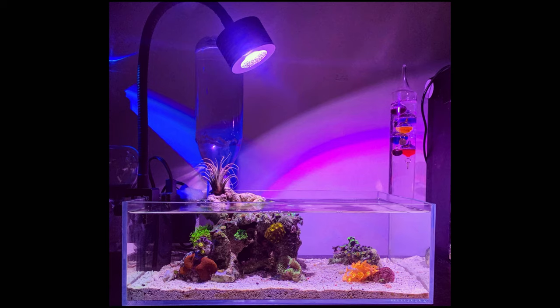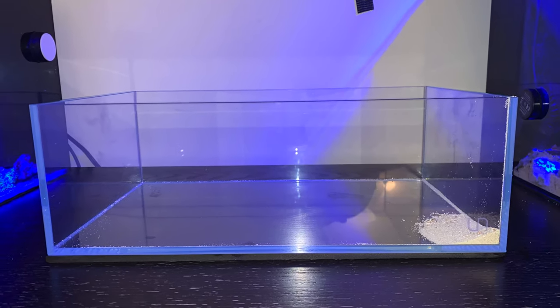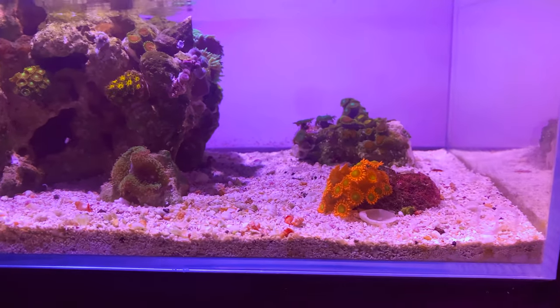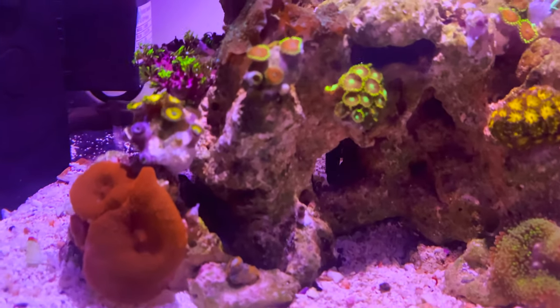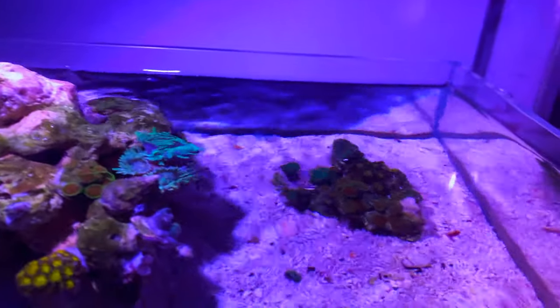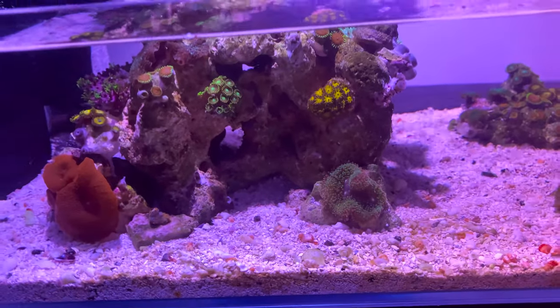Hi, Patty here, and today we're going to be talking about the little pickle tank. This is a two-gallon shallow tank by Ultam Nature Systems and it has been set up for a couple of weeks now. It was specifically made for Bruce, my emerald crab. It is more of a softy tank — I've got some mushrooms, some zoanthids, a Duncan over there, a frag rock, and some Goniopora — so LPS and softies.